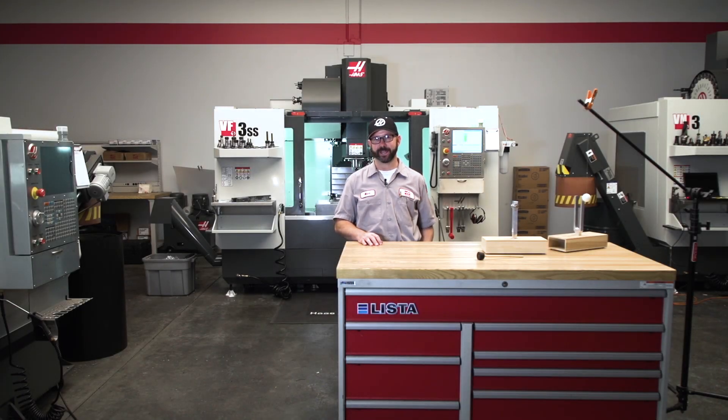Hello and welcome to another Haas Tip of the Day. Right now we're gonna cover mill chatter and give you some general tips on how to avoid it. If you stick around to the end of the video, we're gonna show you what these tuning forks are for.